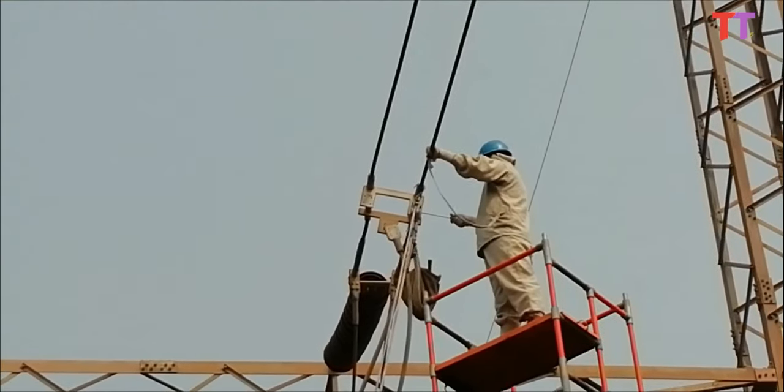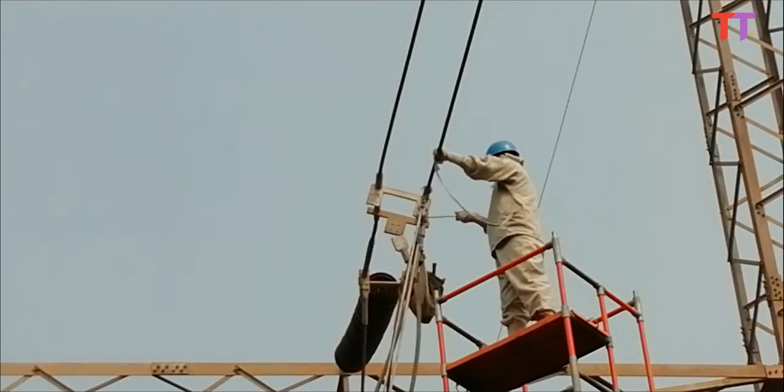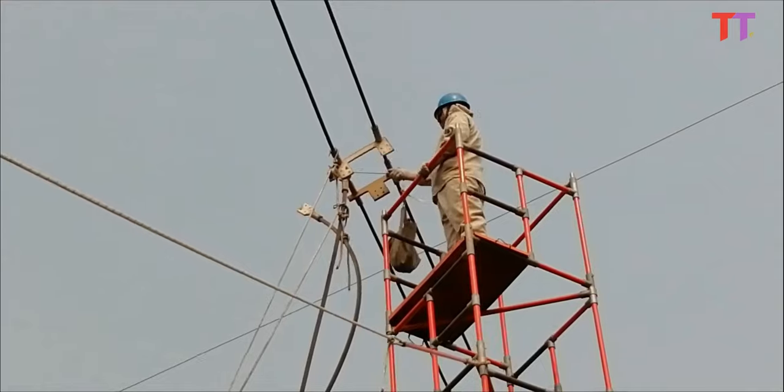This method of working on the energized power line is used only when the power line supplies a critical load and cannot be de-energized and taken out of service.